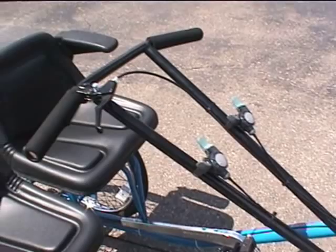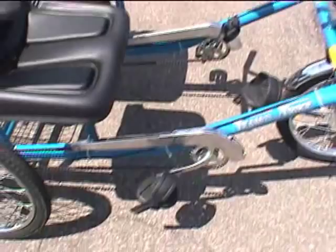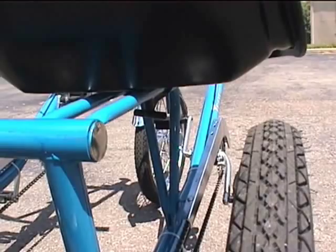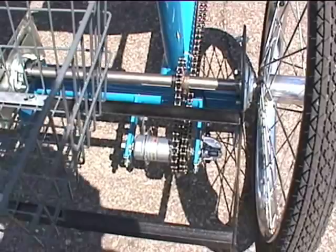The trike features 3-speed shifter levers for independent pedaling, a parking brake and brake lever, and an extra heavy duty bike chain. Optional Kevlar belted tires are available. The seat track is easily adjustable with a T-handle underneath the seat, and an independent 3-speed hub allows both people to pedal at their own rate.